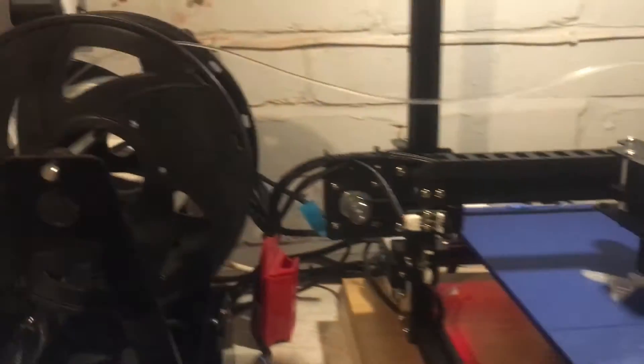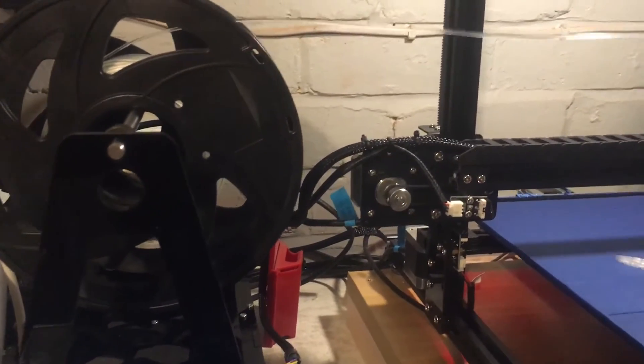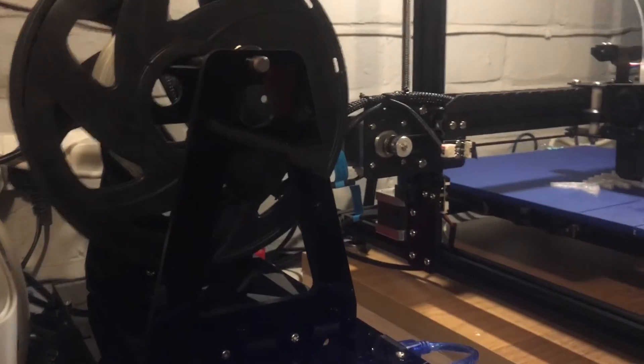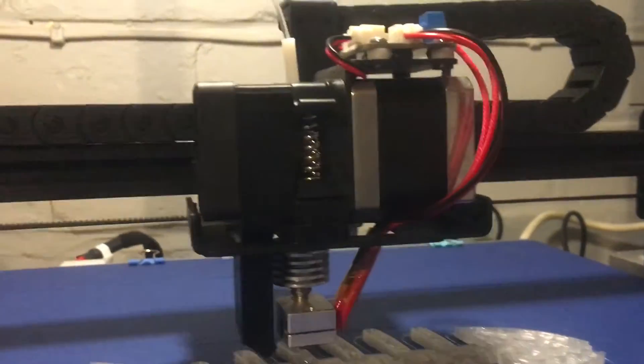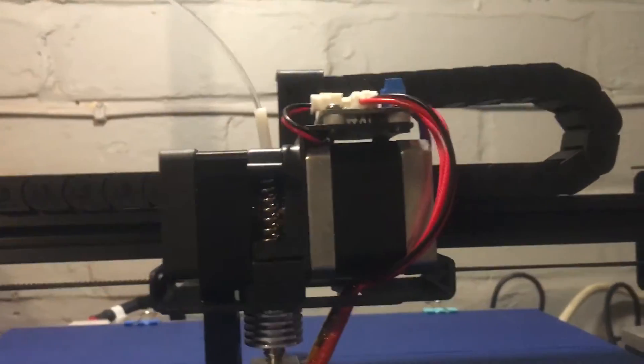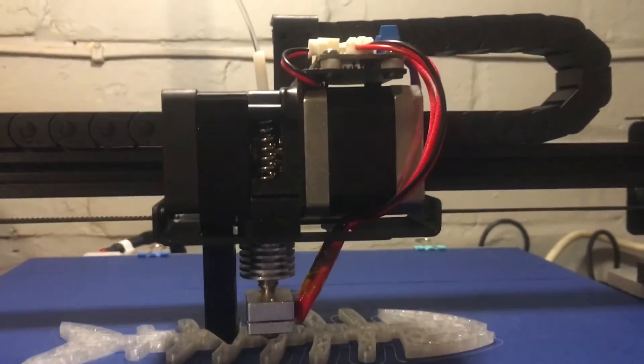But all in all, now it's working, I'd say it's worth the money — if it keeps working properly anyway. The only problem is it's got quite an odd hot end, so I don't know what it's going to be like for getting parts for it.